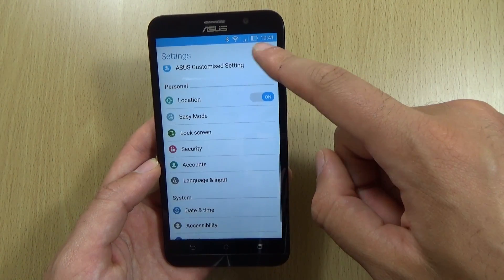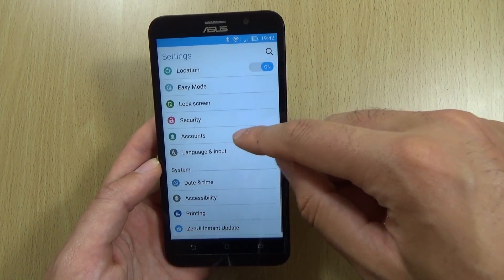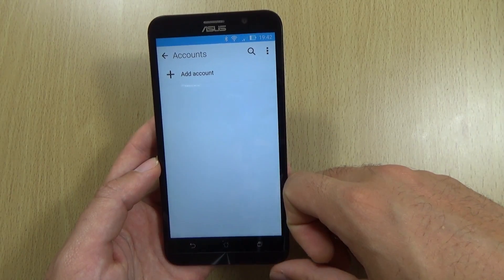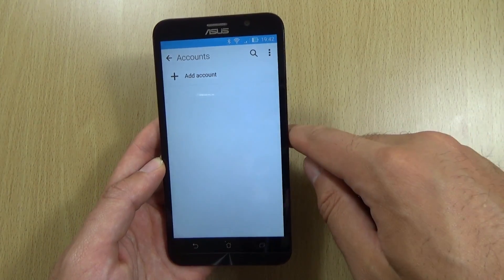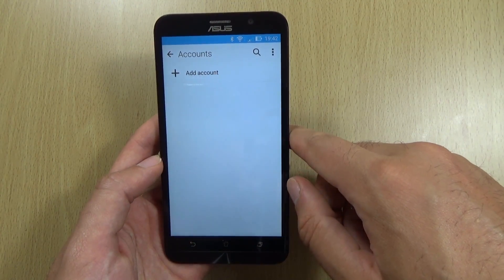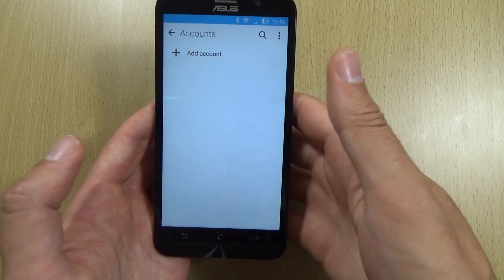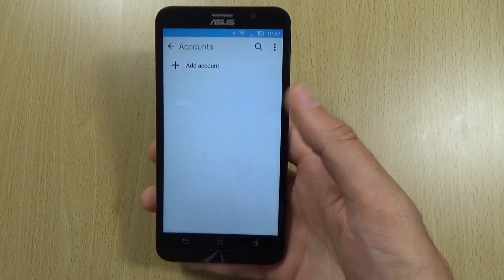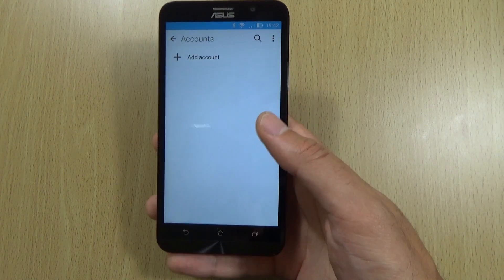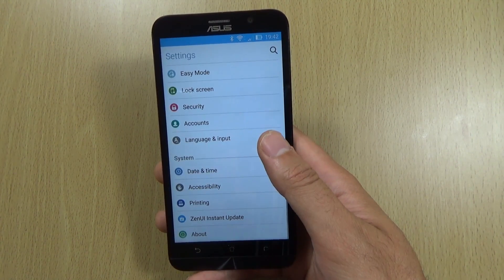There are also some other things in here. If you go to the accounts, you'll have a lot of mail accounts when you're setting up your phone. If you add a lot of IMAP accounts or POP accounts, make sure you go into the settings of them and change the sync schedule to once every hour, as opposed to a push schedule — that's going to drain a lot of battery life.